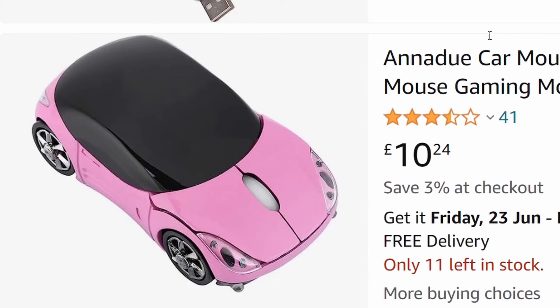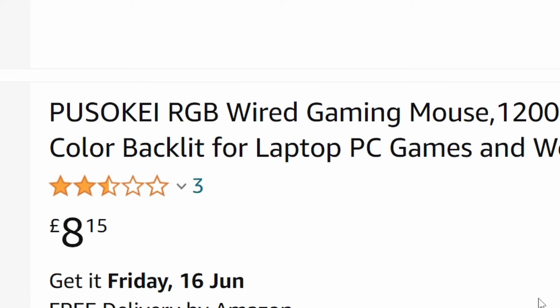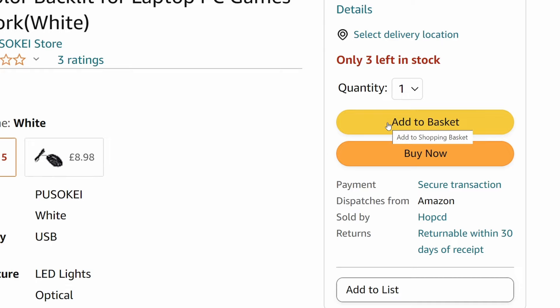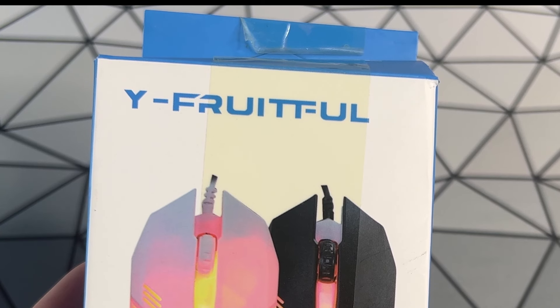Already I've been dazzled. No car mice, so scroll up one — the Pusoki RGB wired gaming mouse. £8.15, so within budget. It looks great, there's professional gamers using it. This looks like it has potential. Here it is — no mention of Pusoki. It's called Why Fruitful?